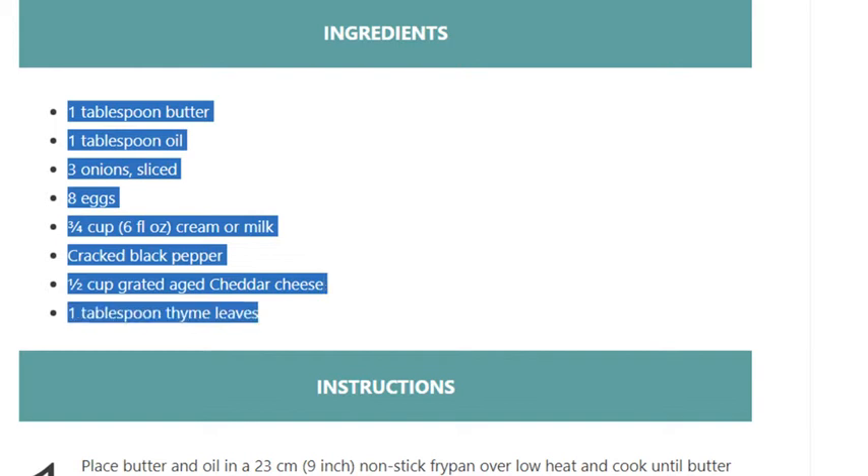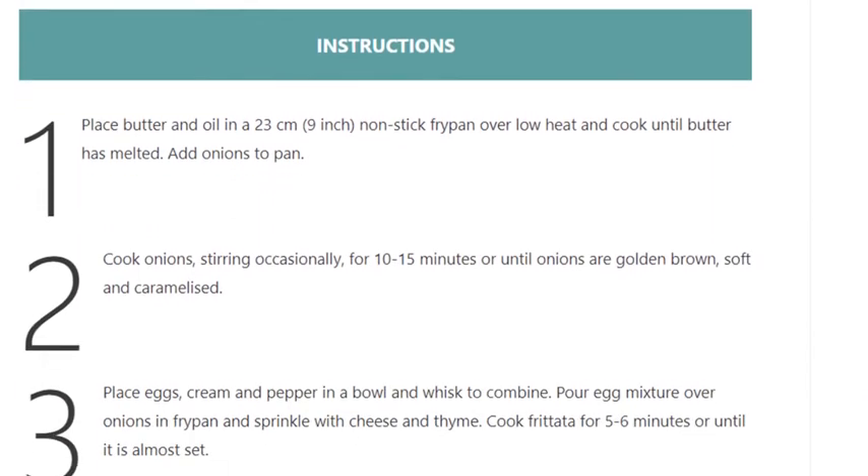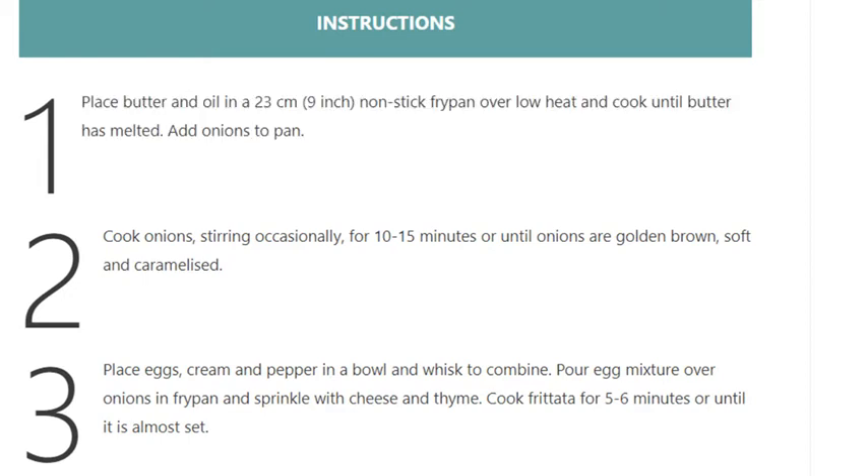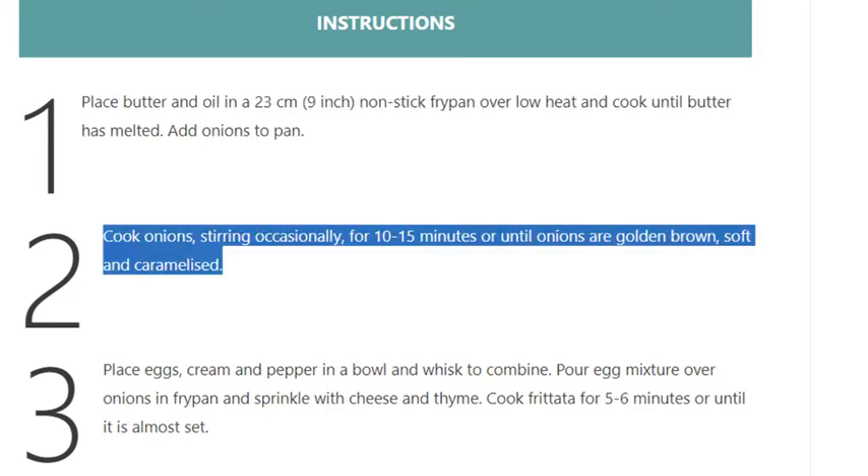Step 1: Place butter and oil in a 23 centimeter (9 inch) nonstick fry pan over low heat and cook until butter has melted. Add onions to pan. Step 2: Cook onions, stirring occasionally, for 10 to 15 minutes or until onions are golden brown, soft, and caramelized.